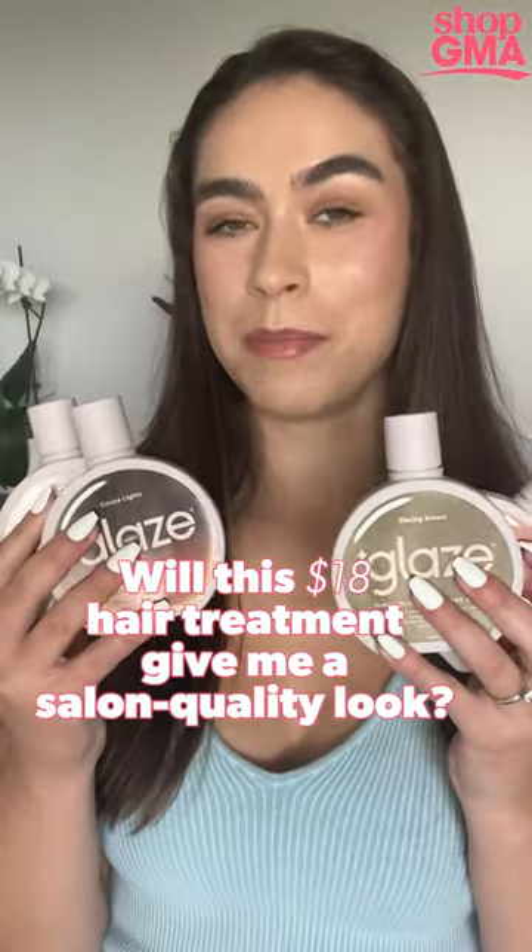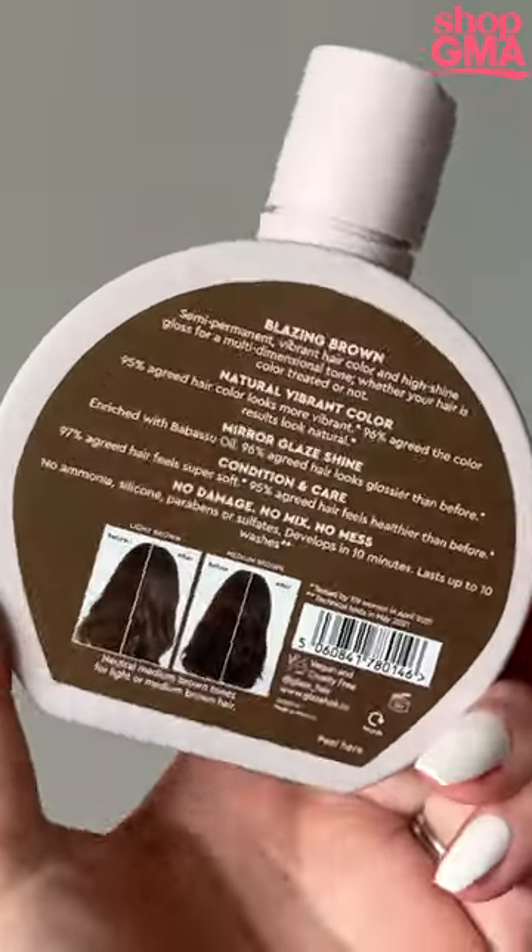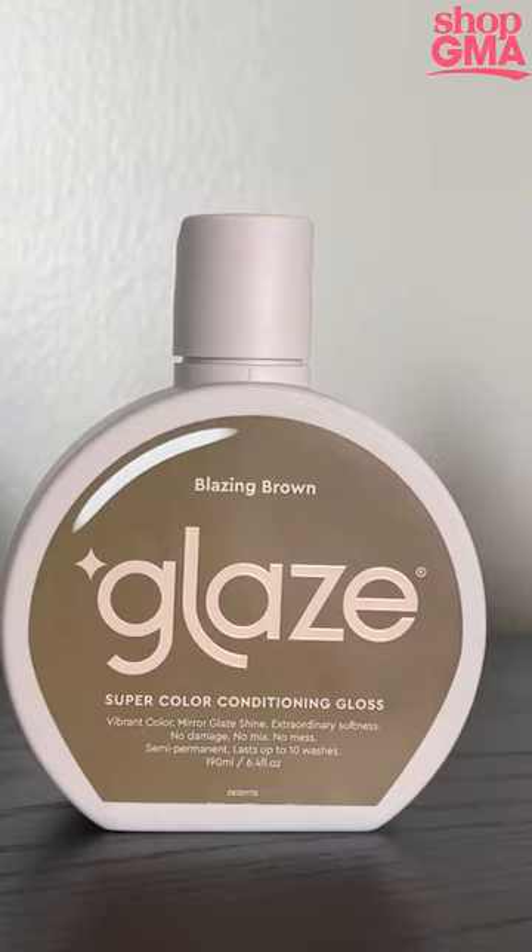Will this $18 hair treatment give me a salon quality look? Let's find out. The directions say to apply with gloves on dry or damp hair, let it sit for 10 minutes, and then rinse.